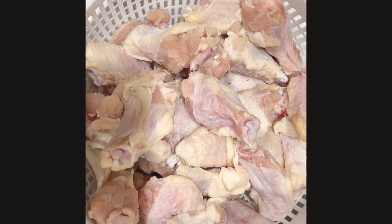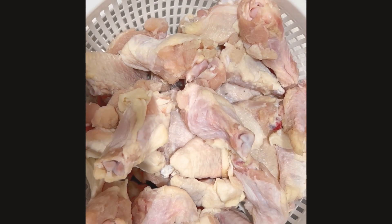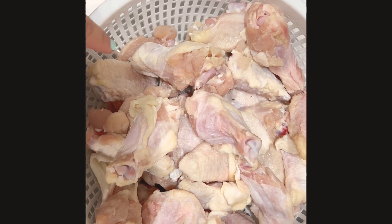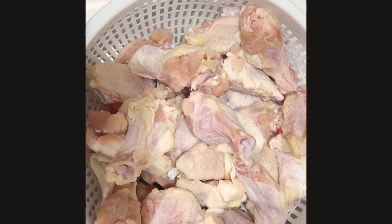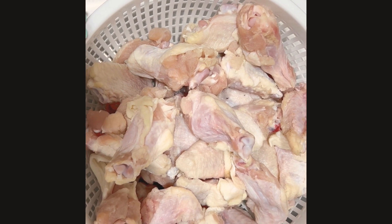Hi everyone and welcome back to my channel. Today I'm going to show you how to make some easy chicken wings in the air fryer. I just have some chicken wings that I defrosted, and I'm going to go ahead and rinse them and then pat them dry with a paper towel.